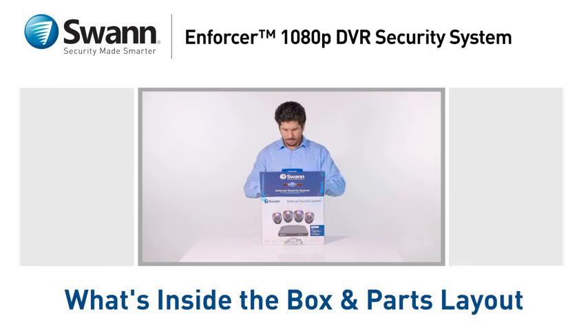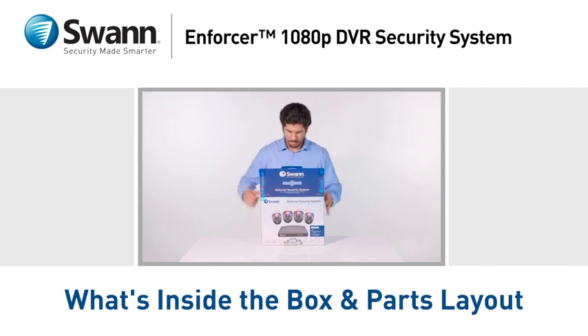Let's look at what's inside the box and become familiar with your new Enforcer 1080p Ultra HD DVR Security System.